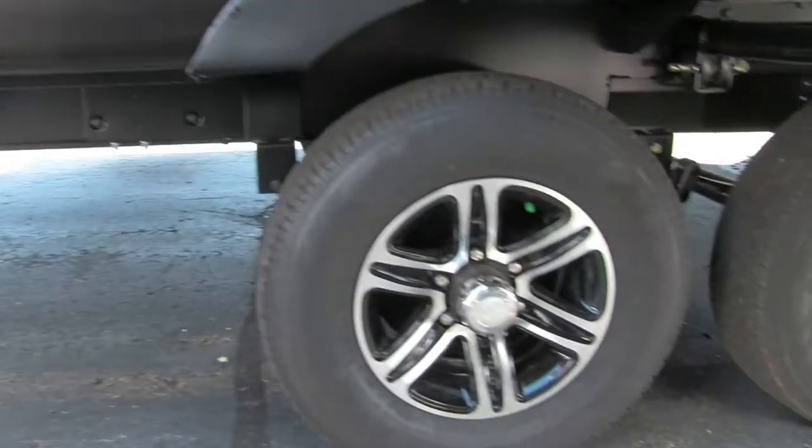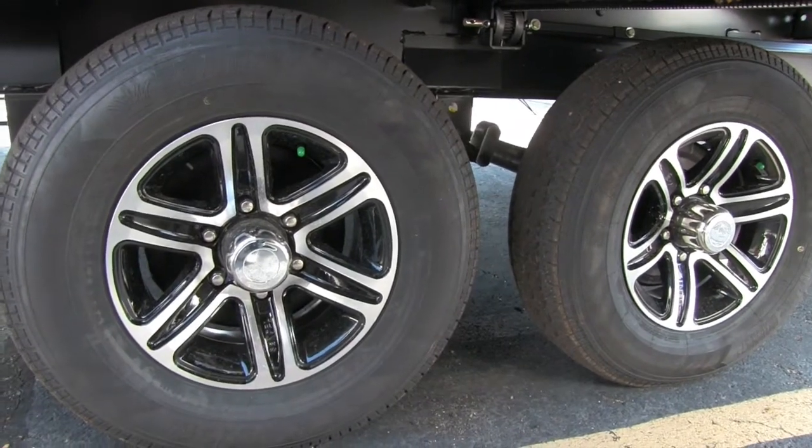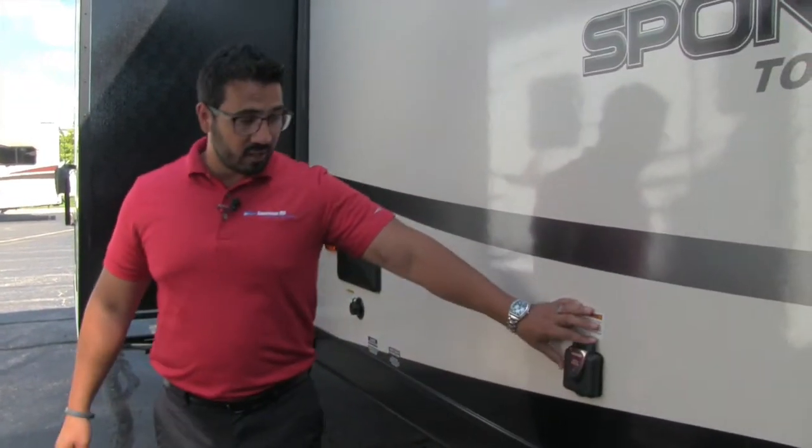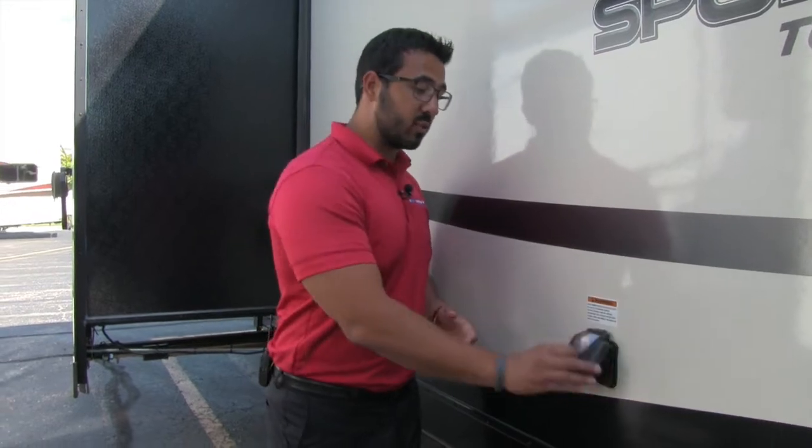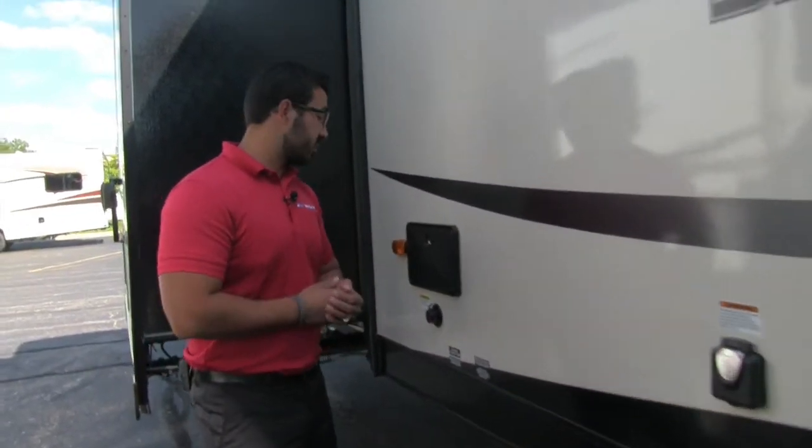On the off-door side, take a look at the rims — gorgeous aluminum rims. Not only do they look great, but they will last longer with less chance of rust or corrosion. You also have nitrogen-filled tires, so you get a little better fuel economy and more even tire wear. Right here is a 50-amp detachable power cord. The reason this unit has 50-amp is that it actually has two fireplaces, which we'll see inside, and it has a second AC prep — so in order to have all that, you need the extra power.